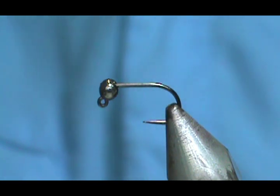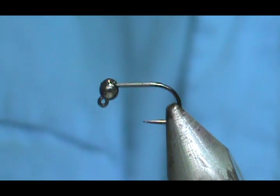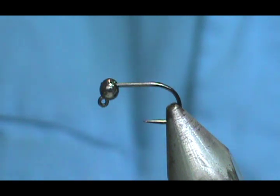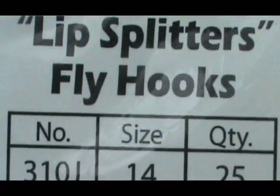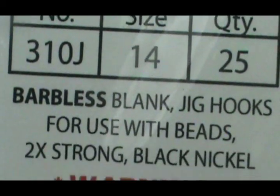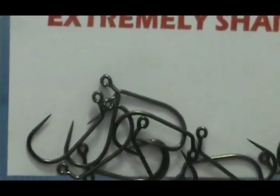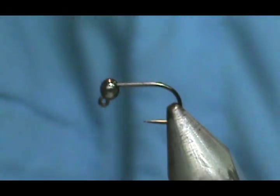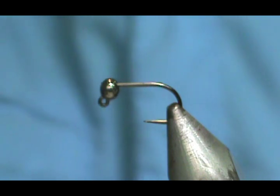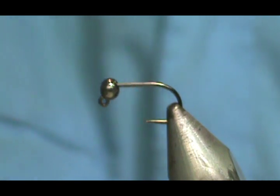Welcome back to another edition of fly tying with Jim Asura. Keeping on the partagon theme, we're going to tie a cutting torch. The hook I have in the vise is a Lively Legs Lip Splitter 310J, size 14 — a barbless jig hook, two extra strong, black nickel, very sharp. No barbs — I love them. You get the fish in the net and the fly usually falls right out.